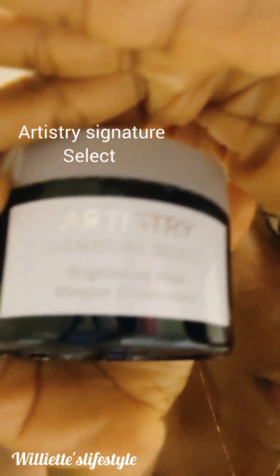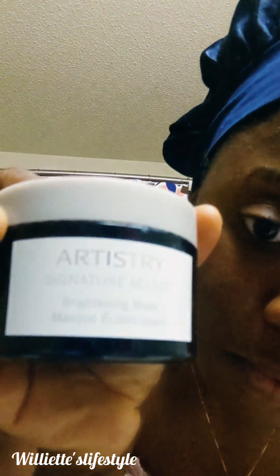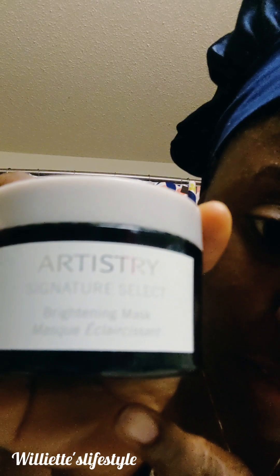It's Artistry Signature — Artistry Signature Select. And I use that. But first, before I start, it's good to advise that you wash your face. So I'm about to wash my face.